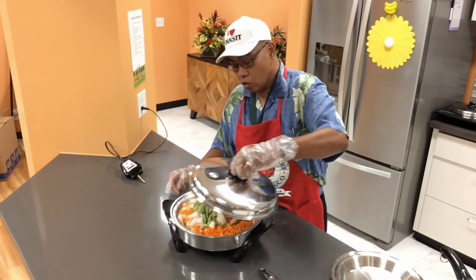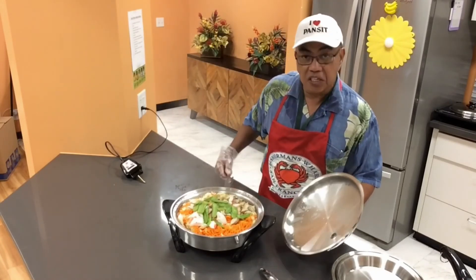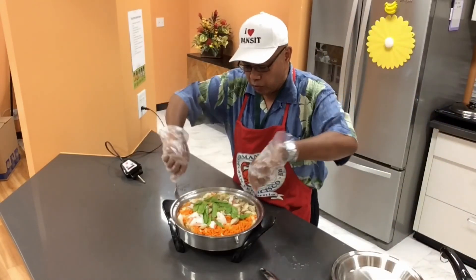Oh wow, look how green the snow peas are! This is the only time we mix it — when it's cooked. You always mix it only when it's done cooking.